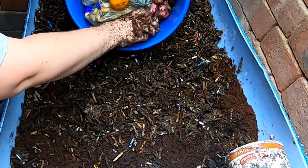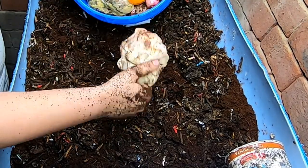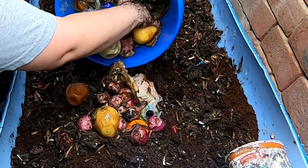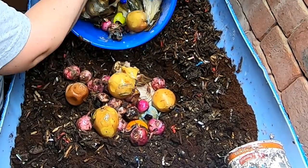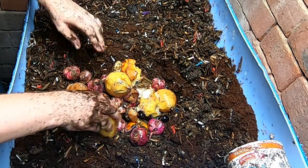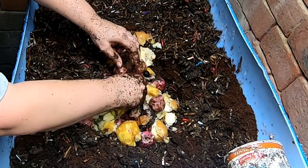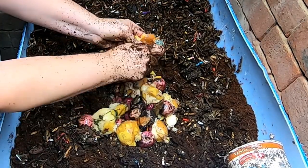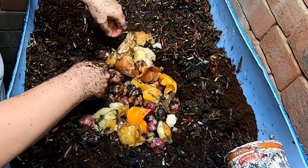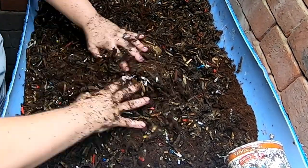We're going to give them some food here. Paper towel — it's a good combination of fast food and slow food. Potatoes and onions, looks like they've been frozen. Some oranges. Kind of get that covered up.